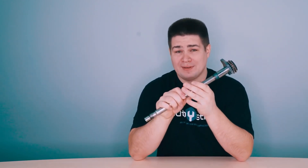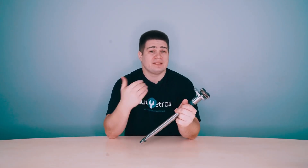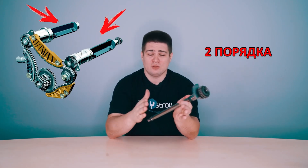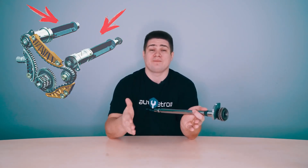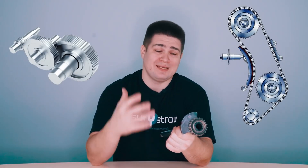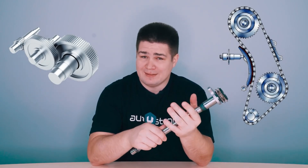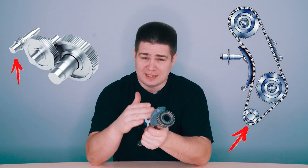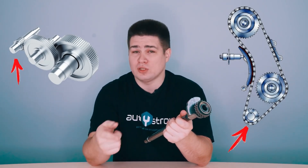This balance shaft is designed to balance the forces of inertia of the second order. Usually two such shafts are installed on the engine. Depending on the engine model, these shafts can be located a little higher, lower, or to the sides. The drive can be either chain or gear. These shafts rotate directly from the crankshaft, and the rotational speed of the balancing shafts is twice as high as the frequency of the crankshaft.